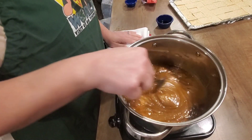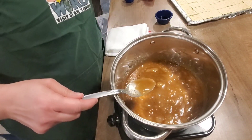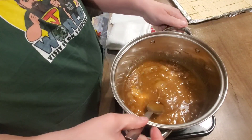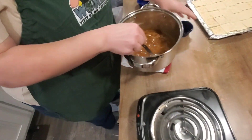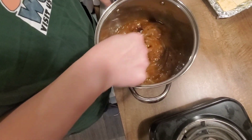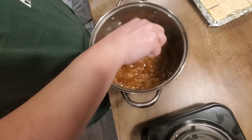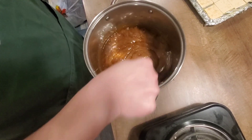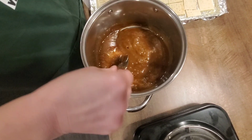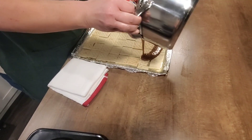When your caramel sauce is ready, this is what it looks like. You're not making true caramel, so you don't have to worry about temperatures. Take it off the heat and put your vanilla extract in there — watch it boil away, all the alcohol will cook off. Oh, it smells wonderful! Take this caramel and pour it over the saltines.